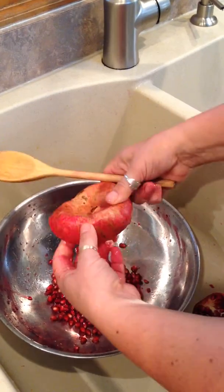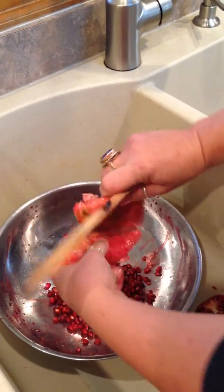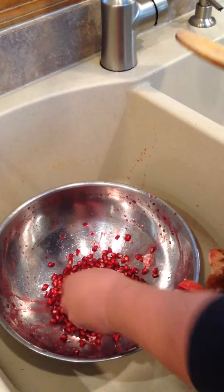Most of the seeds will come out. You'll just take the membrane out afterward, and you're done.